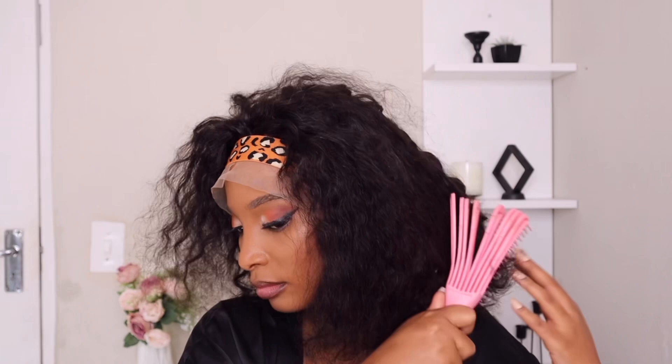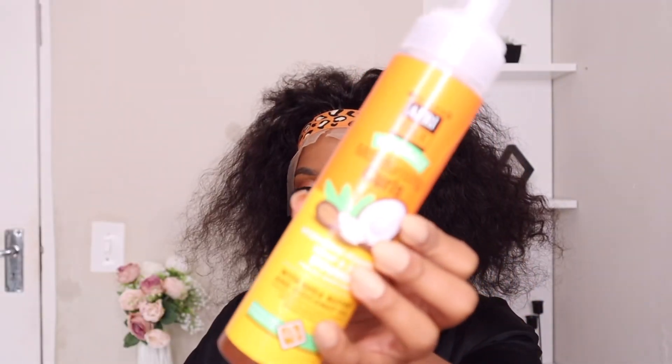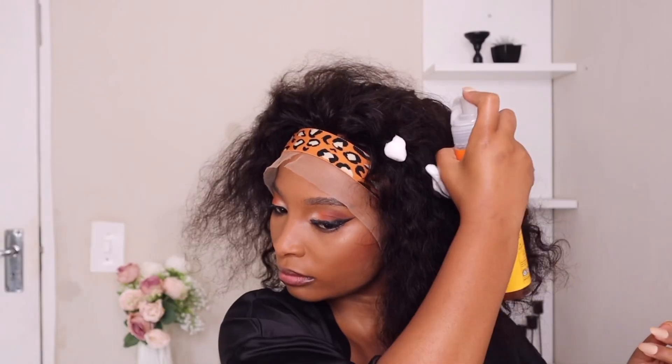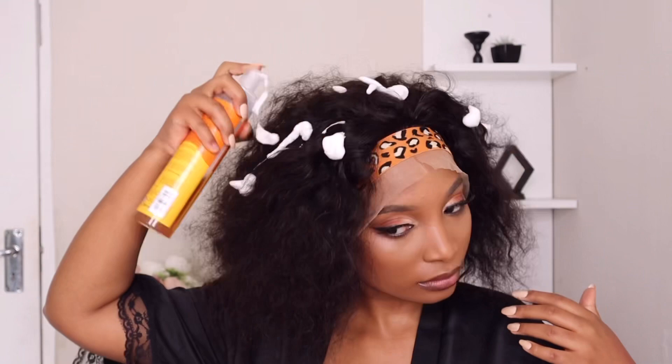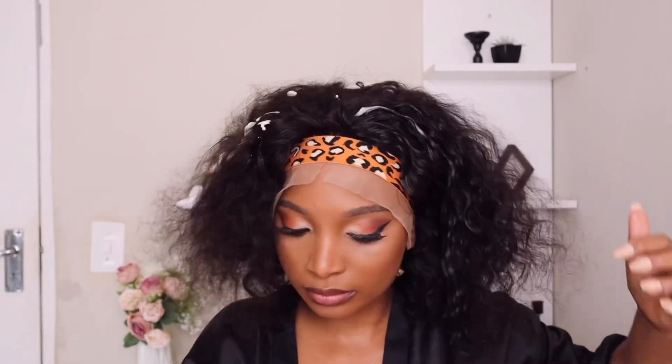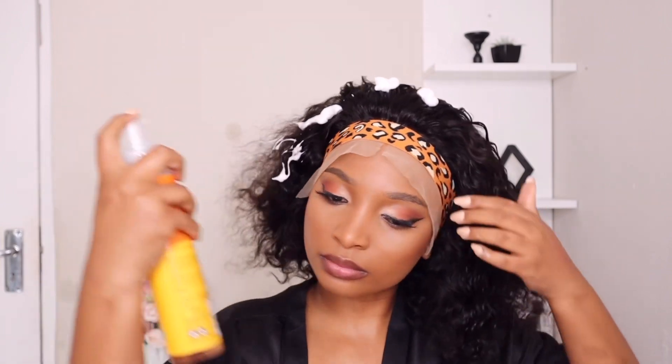Oh my god, this hair looks so good on me — I am loving it. I'm obsessed. So I'm going to brush it with a detangling brush to make sure that there is no tangling. As you can see, it is not shedding at all, and that was one of the highlights for me. So I'm going to use mousse to give it that bouncy curl kind of thing.